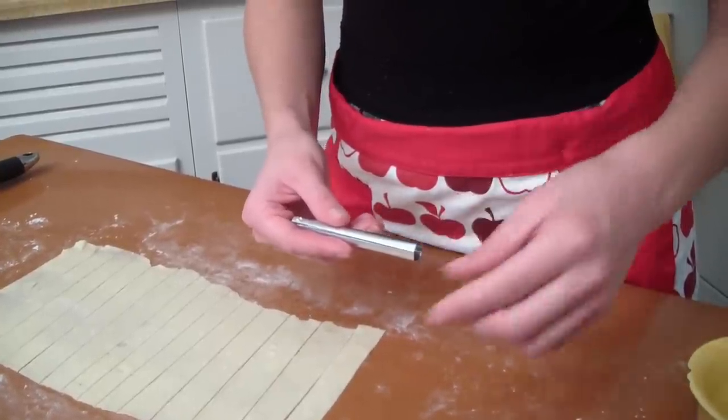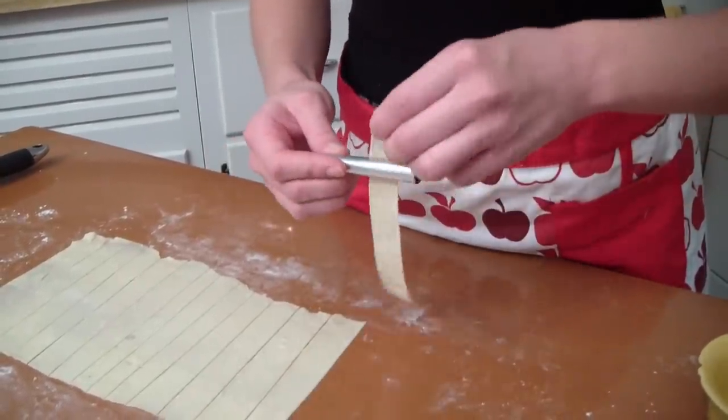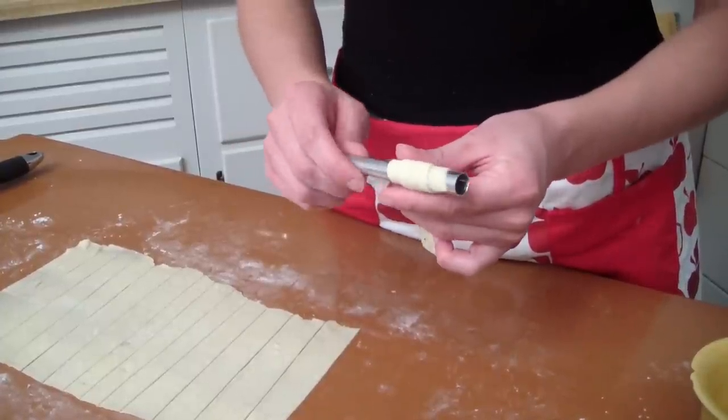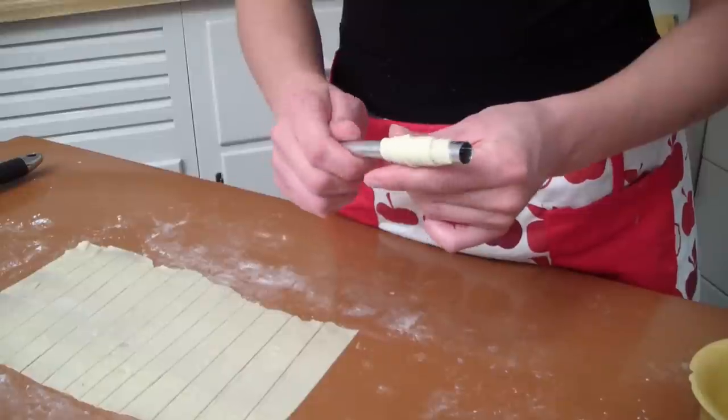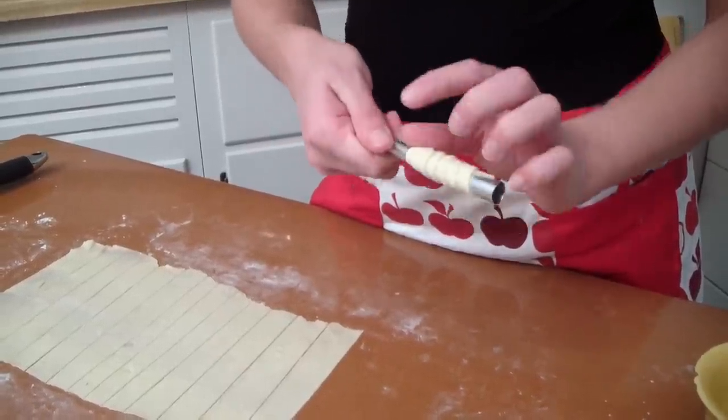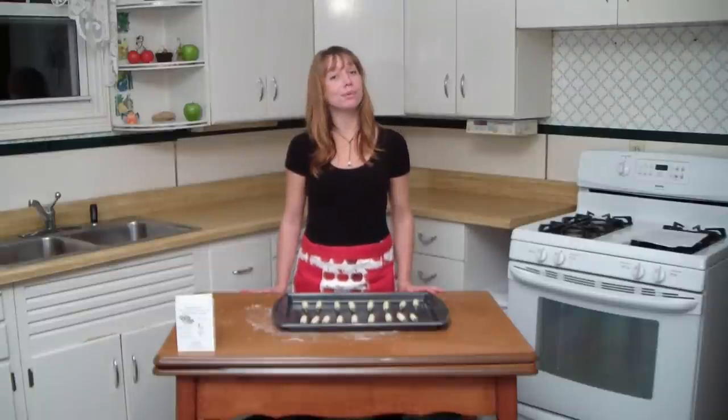Beginning at the larger end, wrap each section of dough towards the smaller end of the cookie form. This is the part that really allows for some experimentation. You can make the cookies as large or small as you want to. Once all your cookies are wrapped, we're ready to bake.